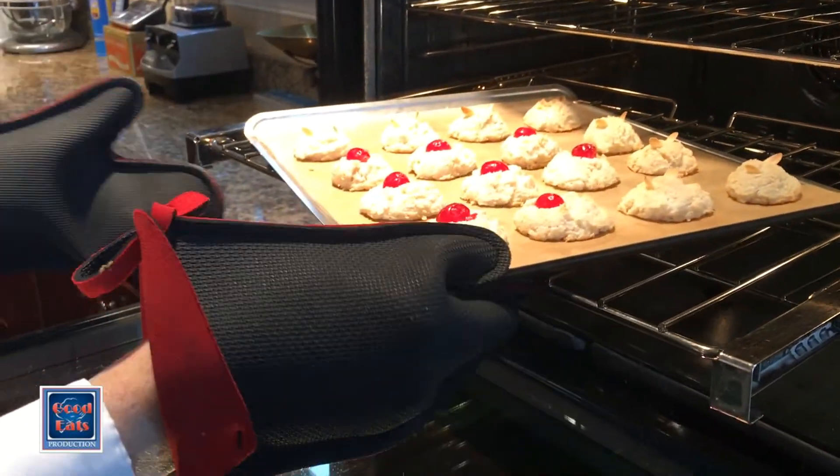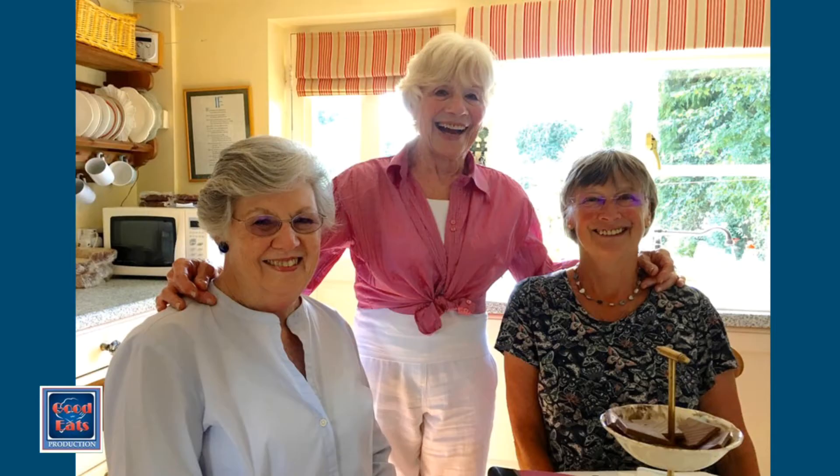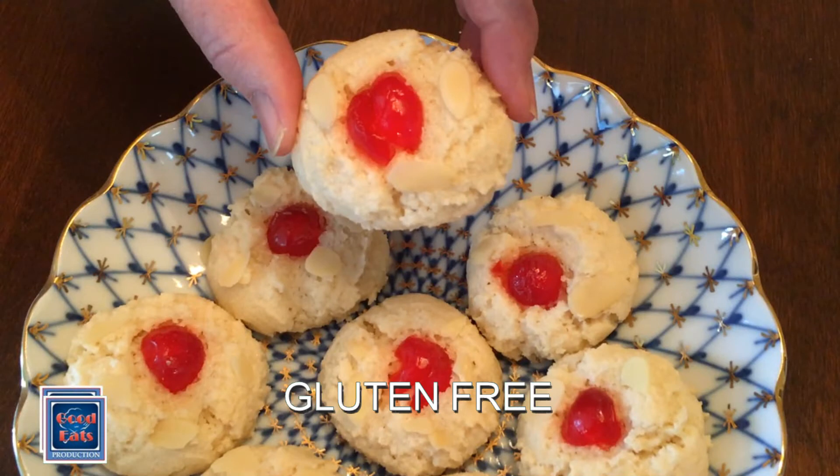They look just perfect. So thanks once again to Val for a wonderful afternoon tea and for sharing her recipe for these lovely almond macaroon cookies. Incidentally, if you happen to have a friend who is gluten intolerant, these are a great cookie to serve them. So look for more afternoon tea recipes coming up soon.